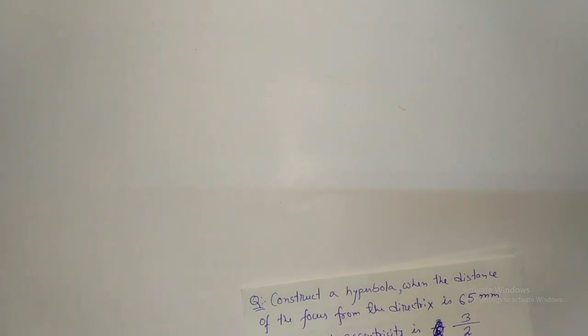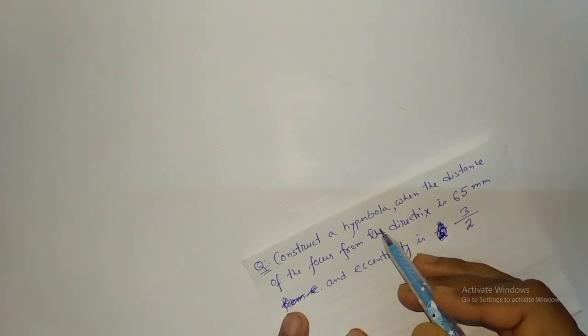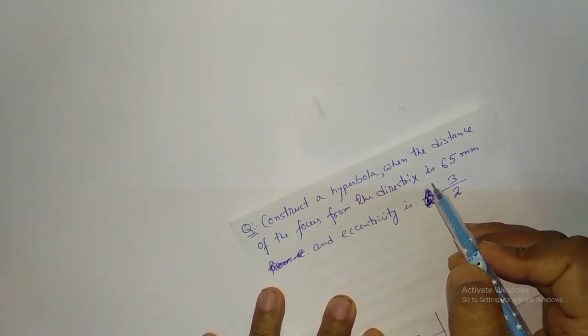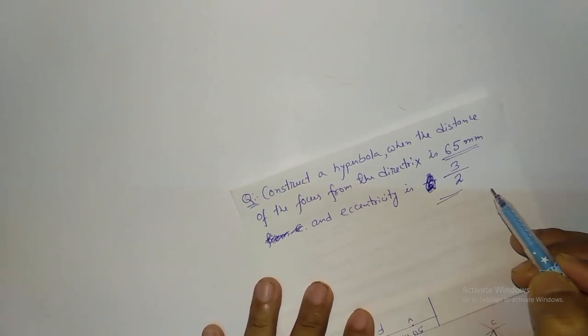In this video we are going to draw the hyperbola. The question is: construct a hyperbola when the distance of the focus from the directrix is 65 mm and eccentricity is 3 by 2.